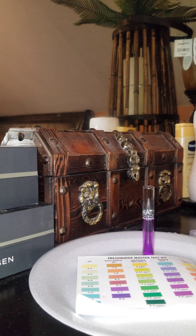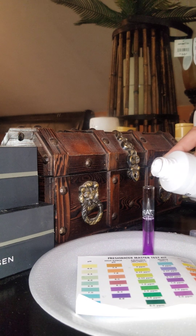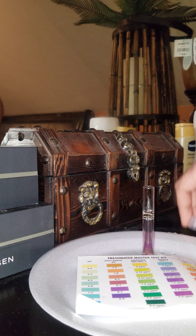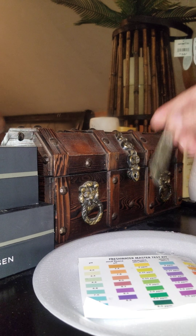I'm going to add some of this Prime into this test tube so that way you can see what this Prime does when you have a nitrite spike. Put a little in there and shake it up a little bit.